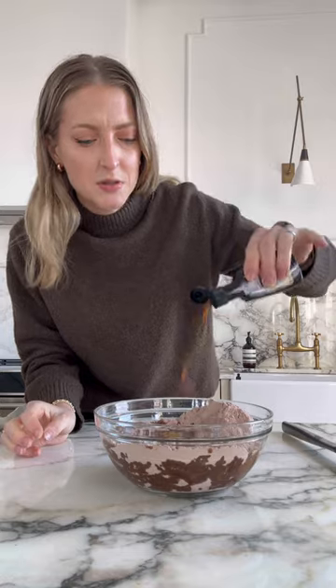Another option — add vanilla. This is gonna deepen that flavor. About two teaspoons. Mix, mix, mix.